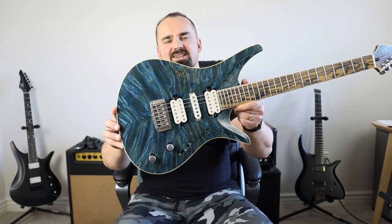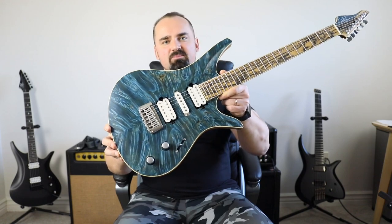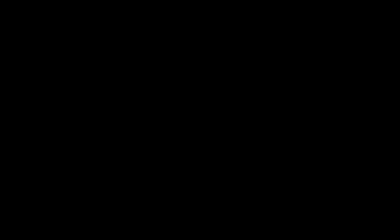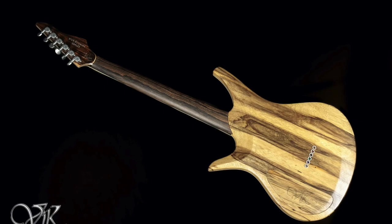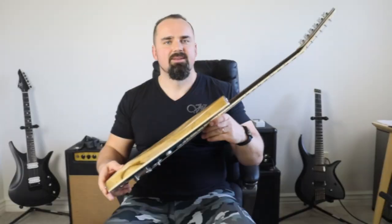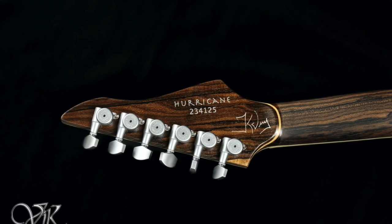So it's a Vig Duality 6-string, our standard 652 millimeter scale, with an amazing 5A burl maple top, black limba body nicely striped, and a heavily figured Ziricote neck. It's a set neck — I mean, look at that heel, how beautiful is that. It doesn't get any better than this. Just look at this neck, this beautiful old Ziricote, all finished, highly figured pattern with matching veneers on the back.